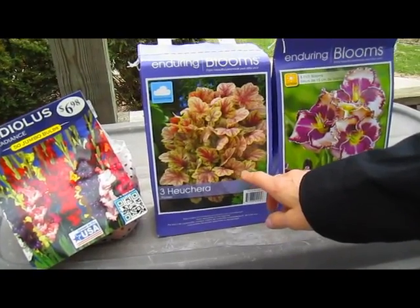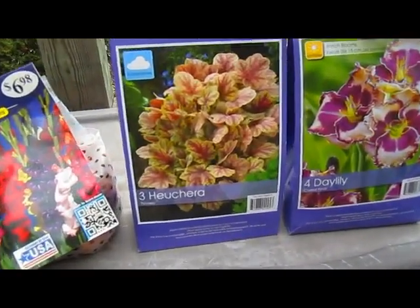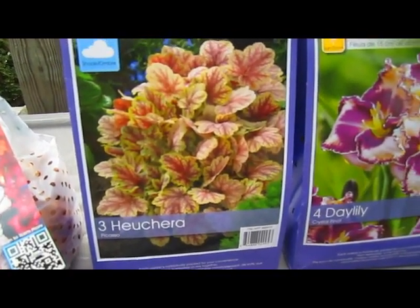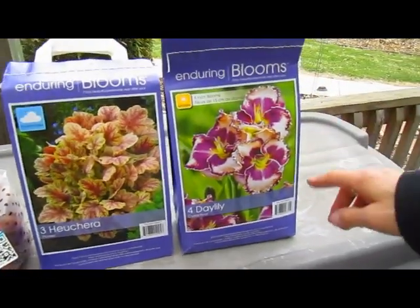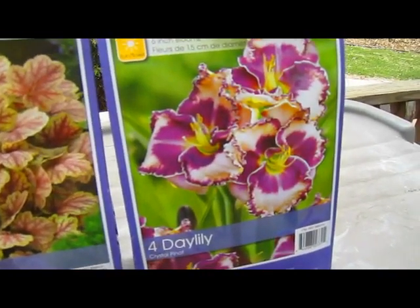I believe this is a variety of coral bell. It really struck me — that leaf structure I hadn't seen locally with the coral bells that were available. That kind of attracted me. And then we found some daylilies that were very exotic looking.